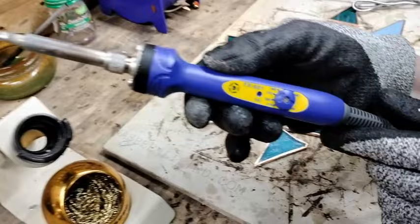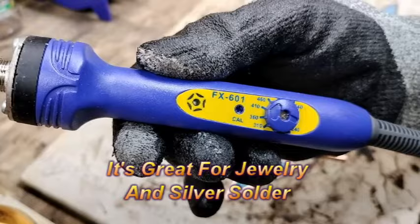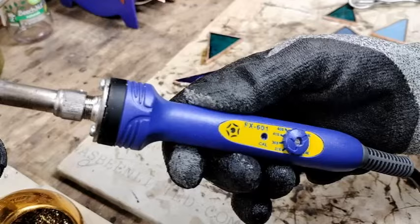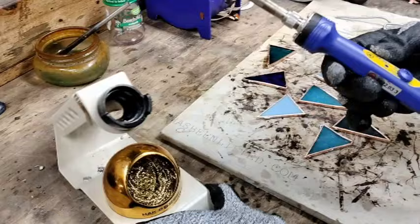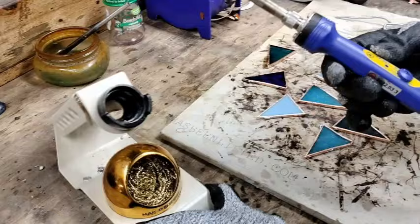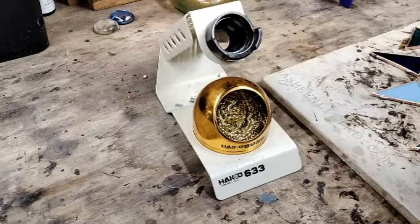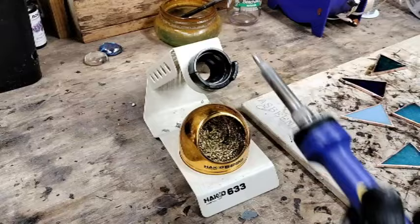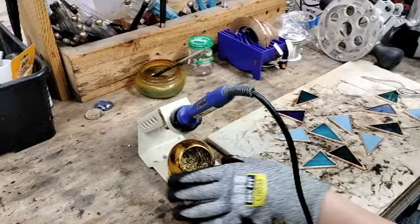This is the Heiko 601 soldering iron. It is variable temperature, so you can turn it up or down depending on your soldering speed or comfort level. If you're a beginner, sometimes it's nice to turn it down to 360 or 310, or for doing your beaded edges it's a lower temperature — your solder won't run as fast. I tend to do it up at 410; it's just personal preference. This is the stand for the Heiko, and in lieu of a wet sponge to clean your soldering tip, they have this little scrubby thing that you just shove your soldering tip into and it tins it and keeps it nice and clean.